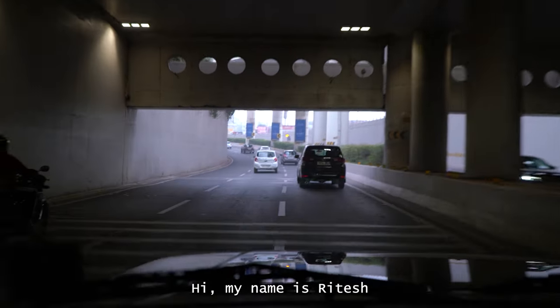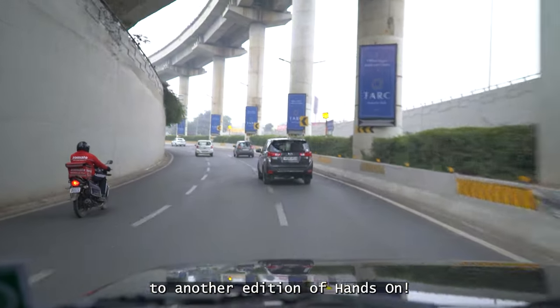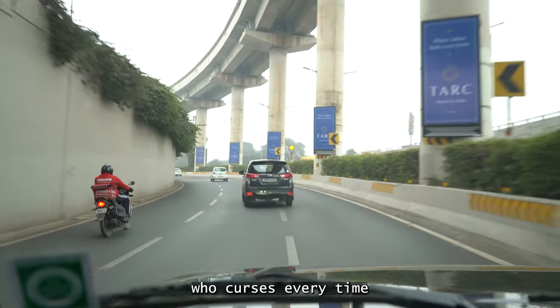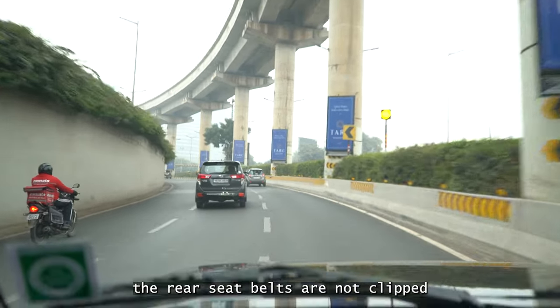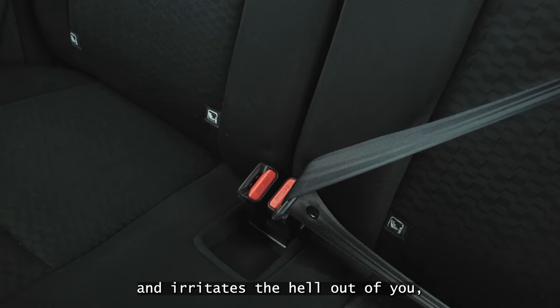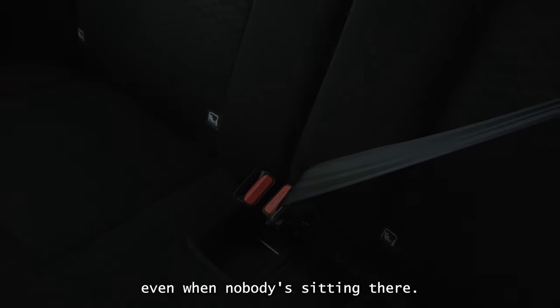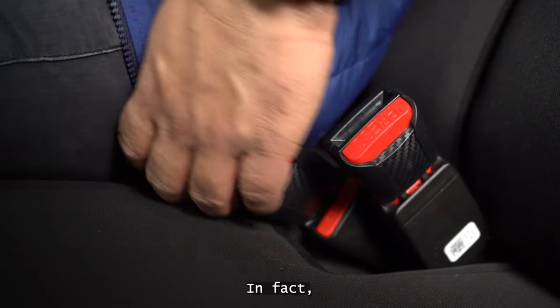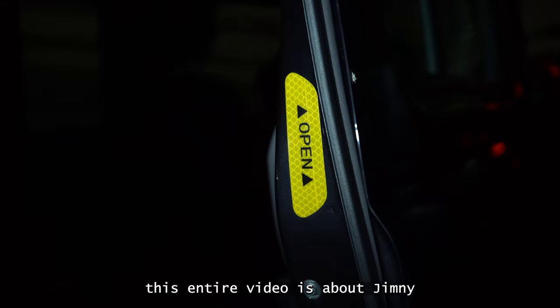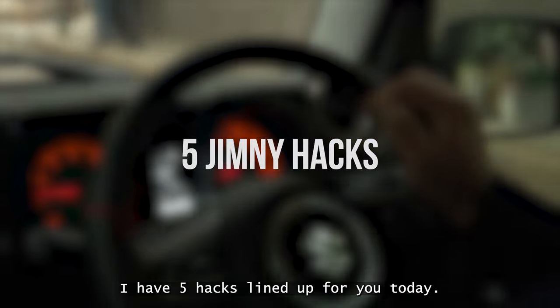Hi, my name is Ritesh and welcome to another edition of Hands On. If you are one of those Jimny owners who curses every time the rear seatbelts are not clipped and the loud alarm beeps continuously and irritates the hell out of you, even when nobody is sitting there, then this video is for you. I have a very effective hack for it. In fact, this entire video is about Jimny hacks only. I have five hacks lined up for you today.